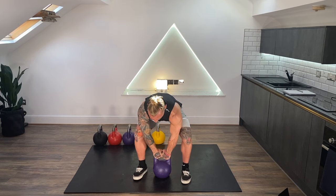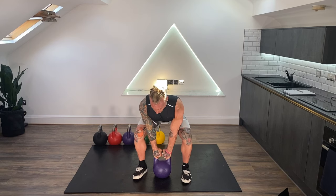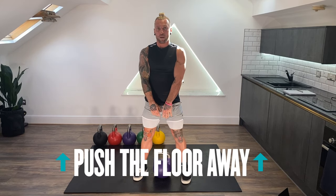From there, I grab the horns of the bell and the most important bit is I squeeze the shoulder blades back and down. From here, I'm going to forcefully push the floor away. The kettlebell is going to travel t-shirt tight to the body, traveling upwards, and as it is, my hands are going to slide around and I'm going to find the front rack position. Then I'll be ready to goblet squat.